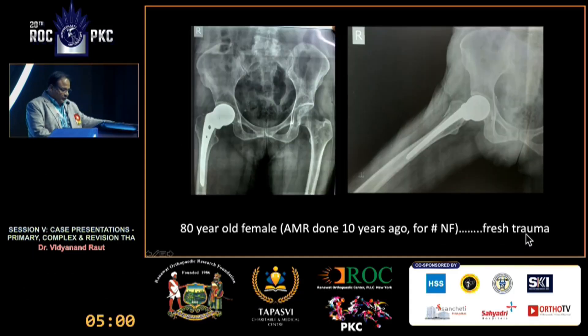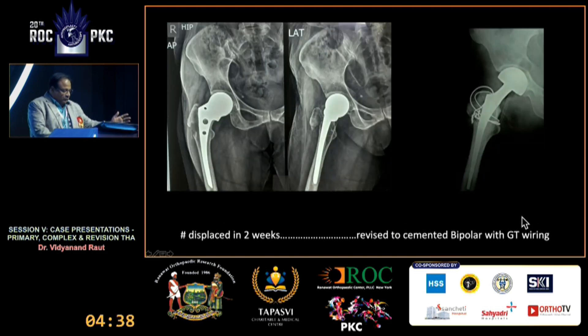This case is a revision total hip replacement in an 80-year-old female. She had an Austin Moore replacement done 10 years ago and now presents with a history of fresh trauma. An X-ray showed an undisplaced fracture, initially treated conservatively, but it displaced in two weeks. The surgeon then converted this to a cemented bipolar with wiring of the greater trochanter. Postoperatively, the patient was not happy — she always claimed the limb was too tight and painful.